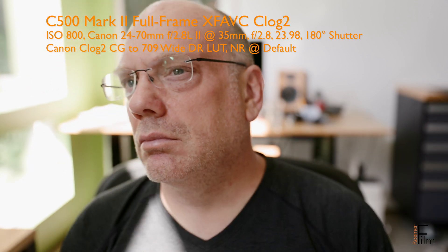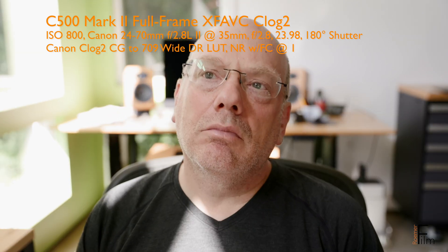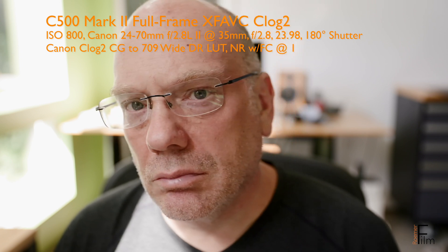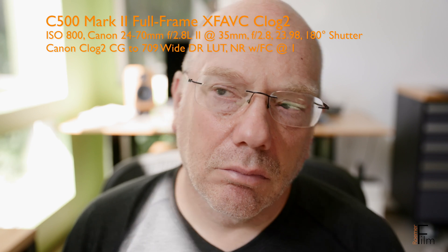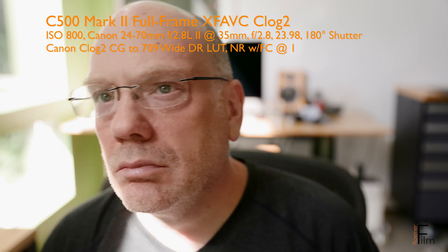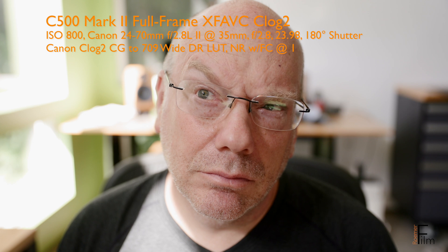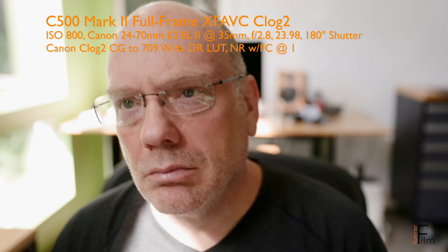Right here we're seeing full frame mode with noise reduction at default. Next up, we've changed the noise reduction setting of frame correlation from 0 to 1 — that is the custom setting that's needed when you're in Super 35 mode. The question is, can you see a difference between this and the prior clip? Noise reduction at default in the prior clip and frame correlation here at 1.